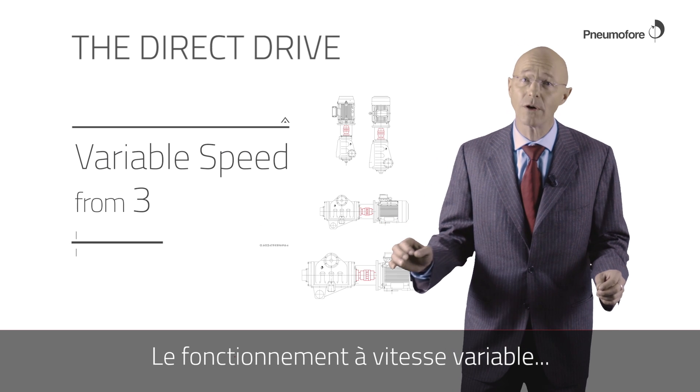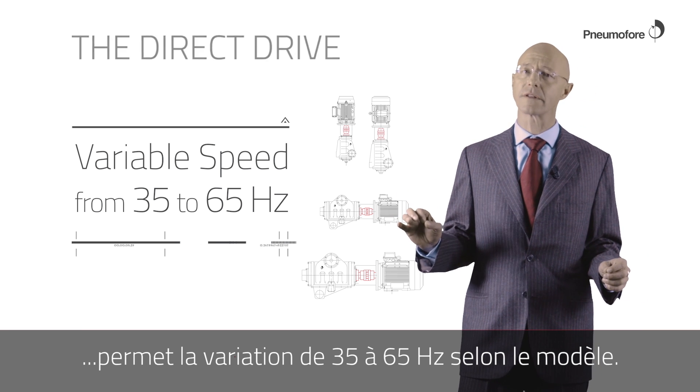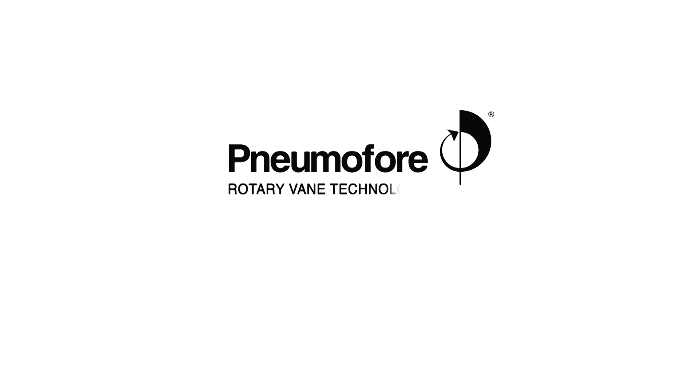The variable speed operation allows the variation from 35 to 65 Hz depending on the model.